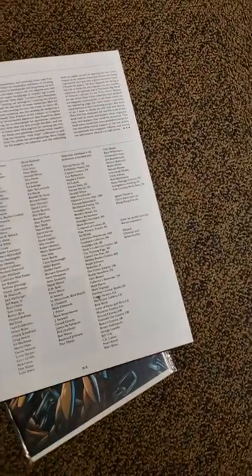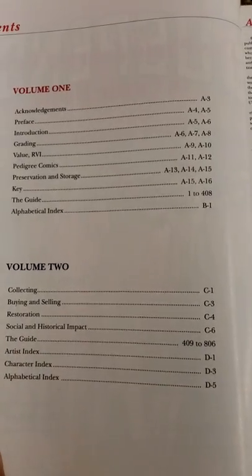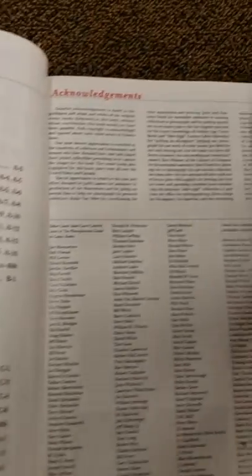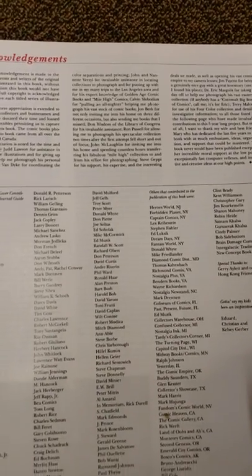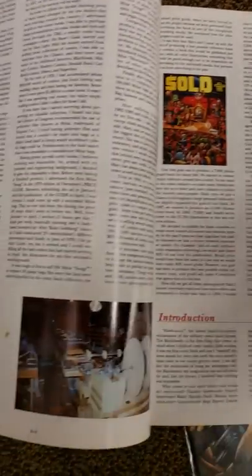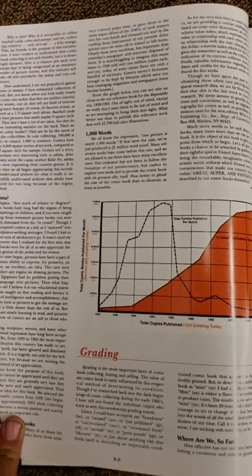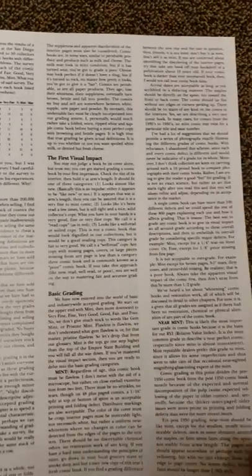I'm debating whether I should get this or not. It looks really cool because I love having this — it has all the covers in it. This is everything inside of it. I think I had the other one too, with Spider-Man on the cover in the corner. This is the inside of the book. There's different stuff about the books, and it's got gradings — what they think about how they do the grading and everything.